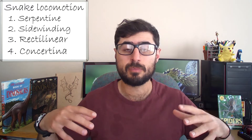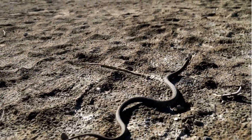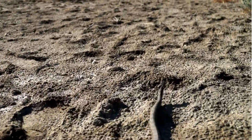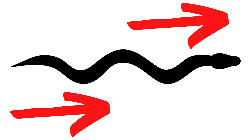Starting with the simplest one — the serpentine — it is the typical mode of locomotion you associate with snakes: the one where they move around in undulating S-bends. This is achieved by moving the body from side to side, making contact with the ground under each bend, which propels the snake in a forward direction. The snake pushes sideways at each point where the body bends or makes contact with the ground, and all those sideways pushes result in forward movement.